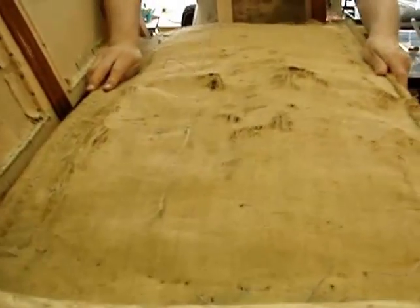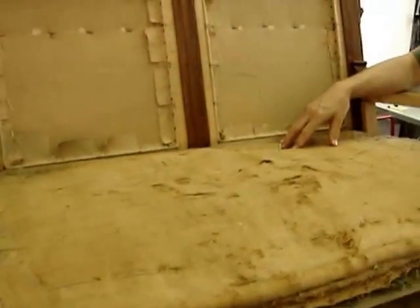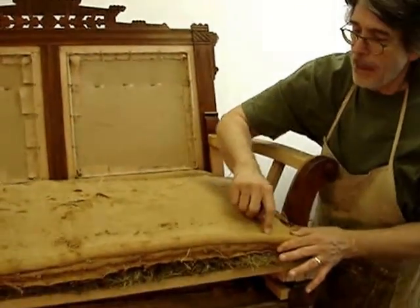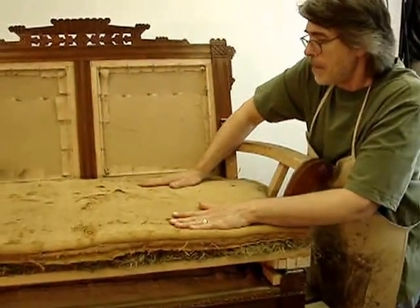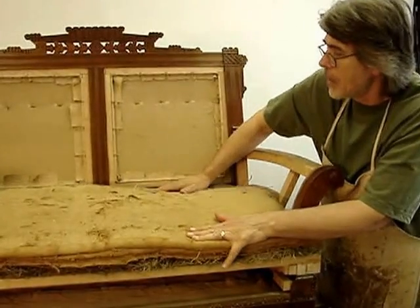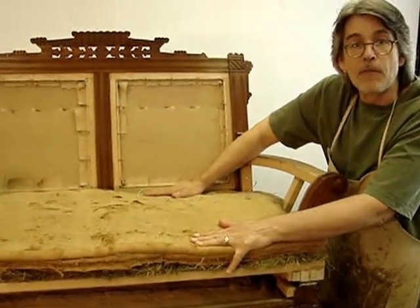More burlap will be placed over the top of the old burlap and tacked to the frame. Then the piece will be stitched, replicating the original stitches along the pod and along the edge roll, so it will be relatively flat at the front and rear — looks a little bit like a pie crust with just a slight crown to the center — and be ready for upholstery.